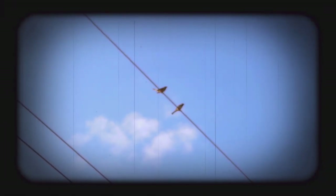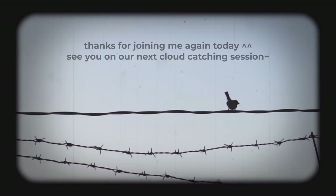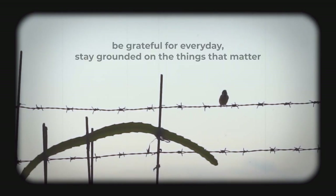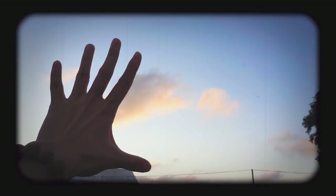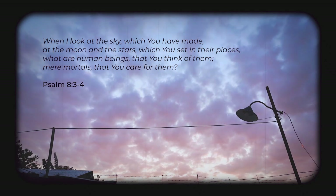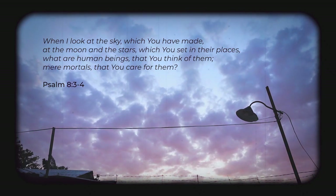If it's difficult to see the sky from where you are, I'm glad that we were able to bring the sky to you. How come the sky sometimes hides behind the clouds? Maybe it's just like me — a little bit scared of heights.